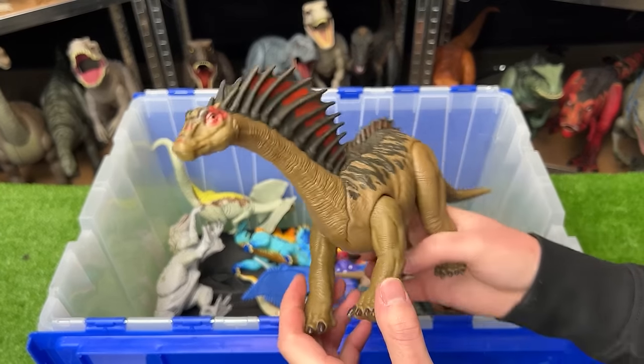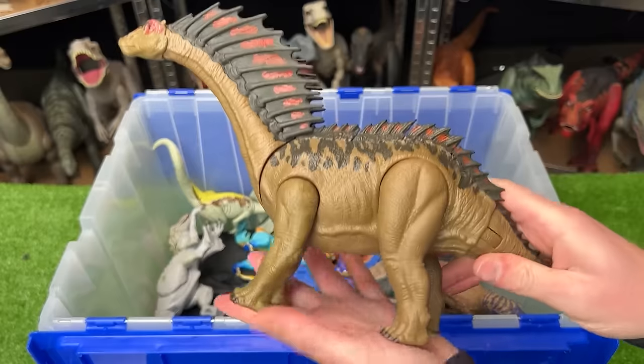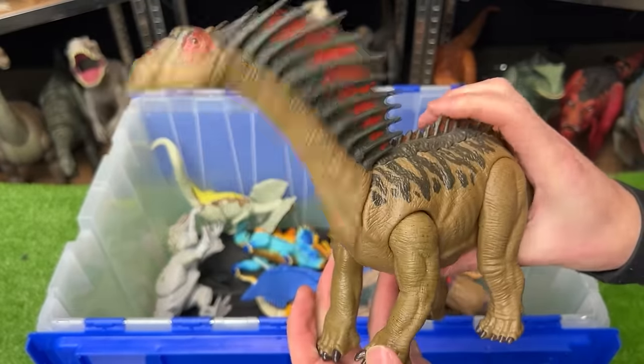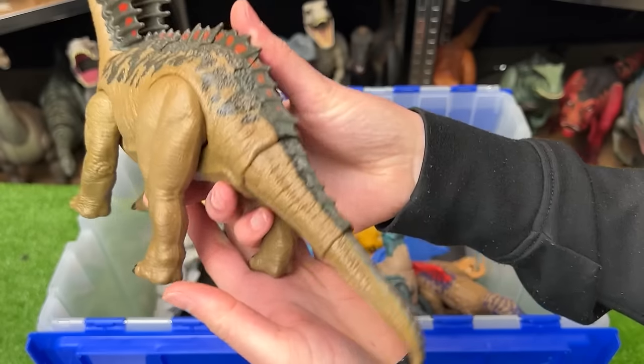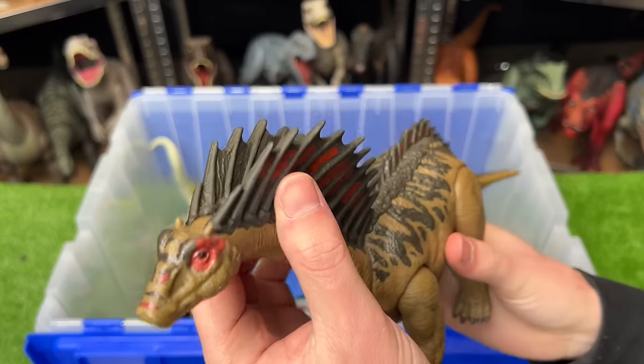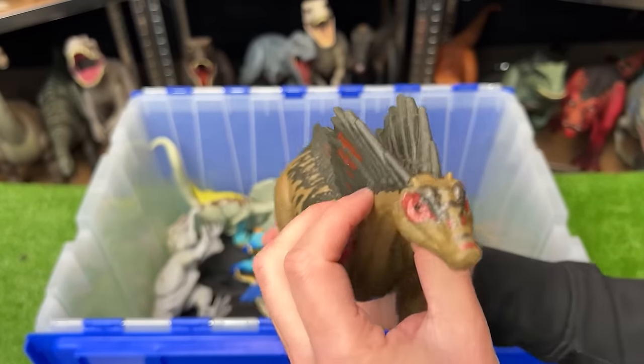Here's a pretty unique looking dinosaur — this is an Amargosaurus. It stands on all four legs and it has two action buttons. One moves its head up and down and the other swings its tail. Check out those two huge spines running down its back and its neck.